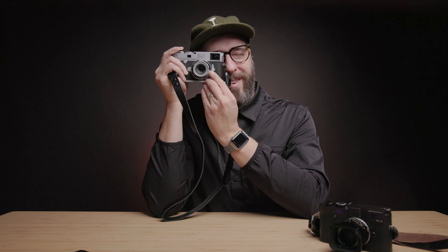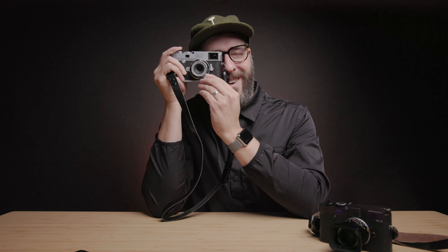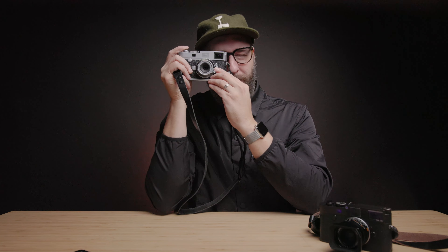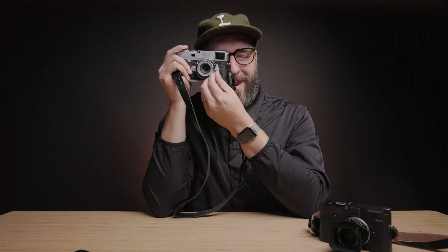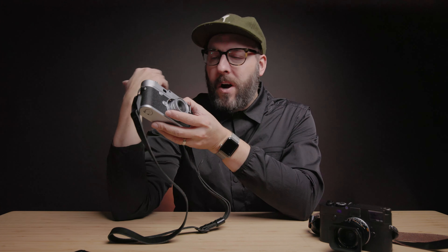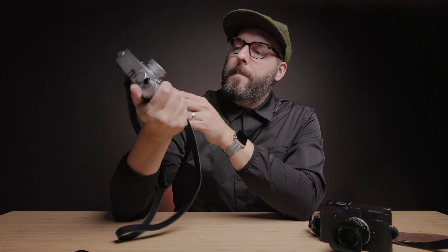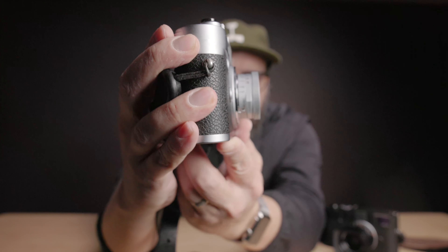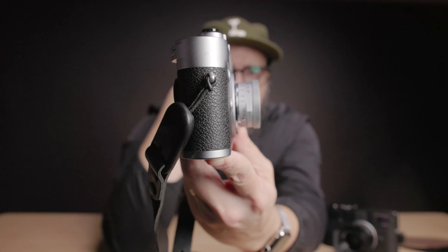Right now I technically can't focus the camera on my filming setup because I'd need to be back at one meter, which is about where I'm filming from. But for a travel lens — street photography, walking around in Paris or somewhere like that — this would just fit the bill really, really well.